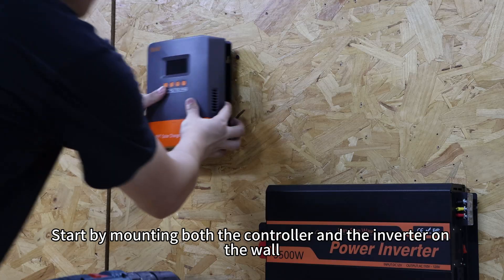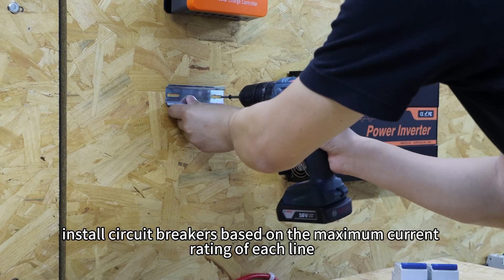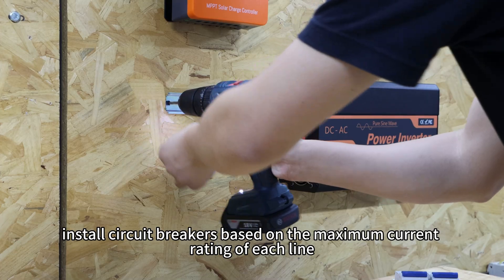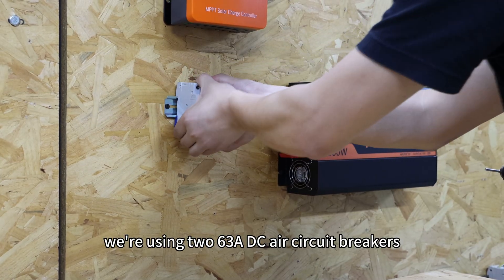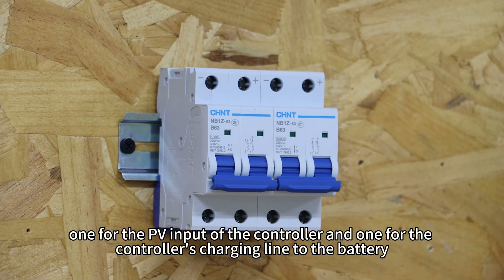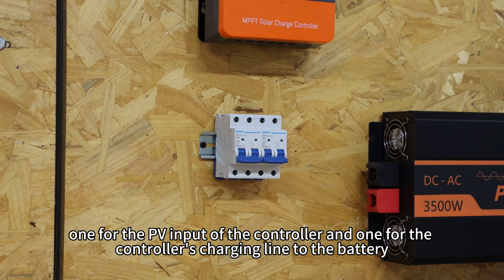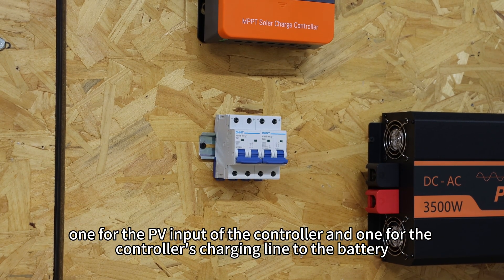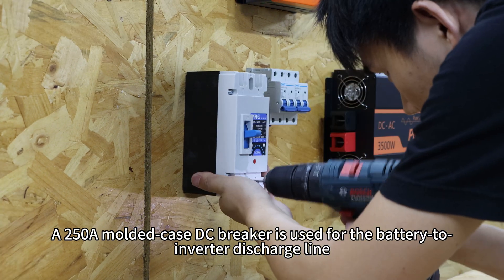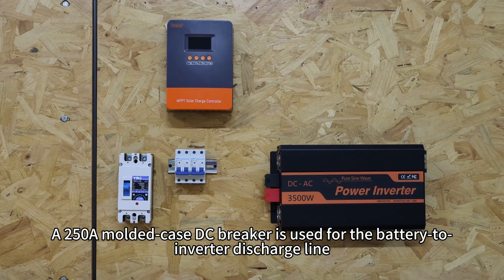Start by mounting both the controller and inverter on the wall, then install circuit breakers based on the maximum current rating of each line. In this setup, we are using two 63A DC circuit breakers — one for the PV input of the controller and one for the controller's charging line to the battery. A 250A molded case DC breaker is used for the battery to inverter discharge line.